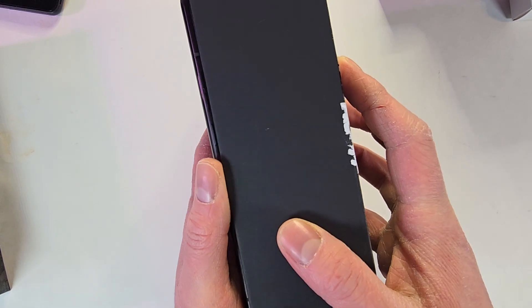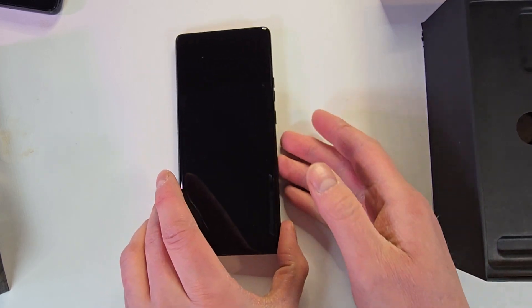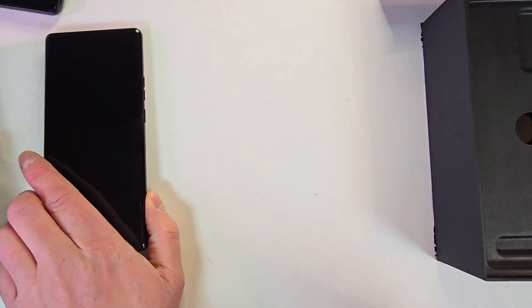It kind of shows that people aren't really buying these more expensive Motorola phones, which is kind of a sad thing because they're pretty nice phones. Anyway, let's come back to the phone in just a second and check out the box.